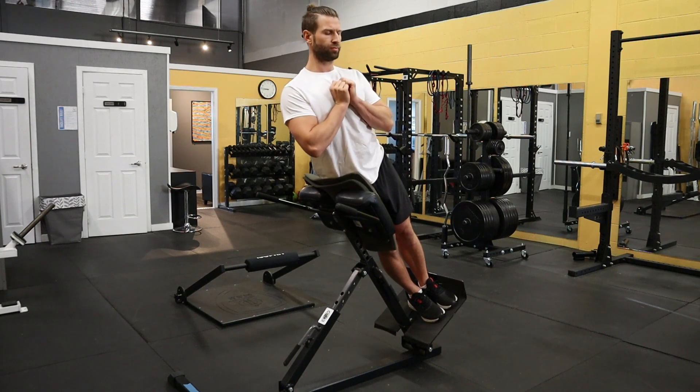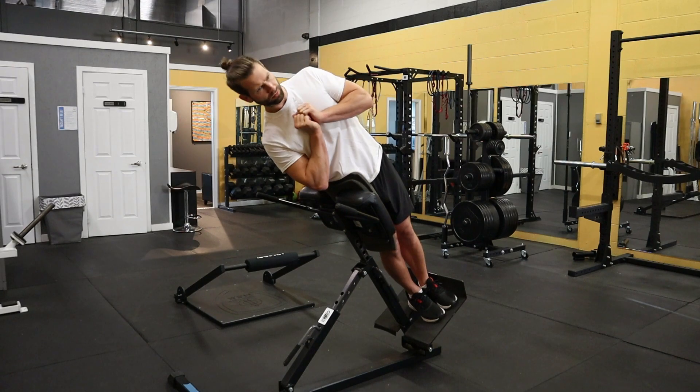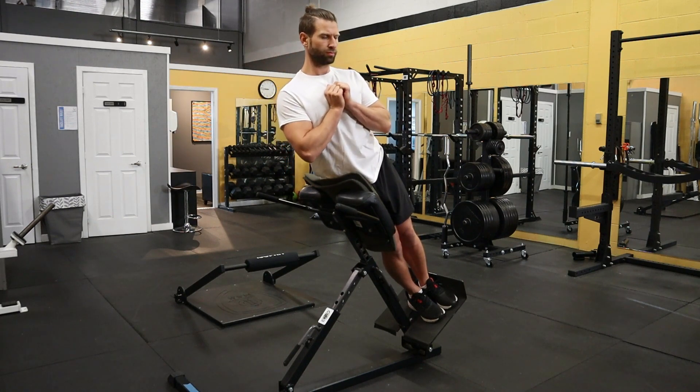Slowly lean over to one side and pull yourself out by squeezing the side of your trunk. This is meant to be a trunk and spine exercise, not for your hip. So try to stabilize those feet and those hips so they're not moving around too much.